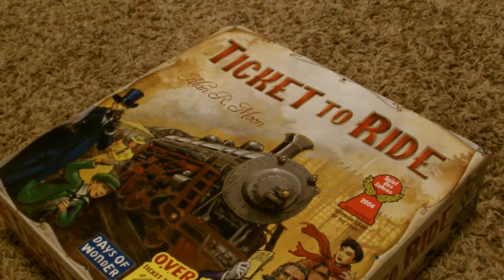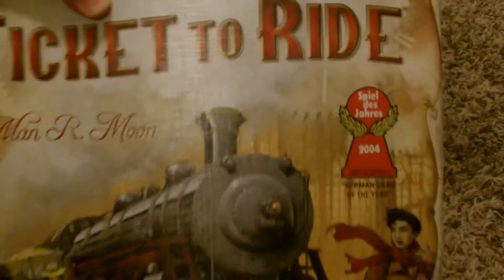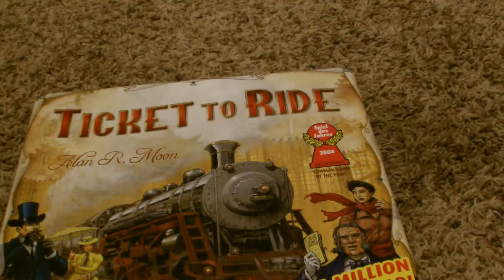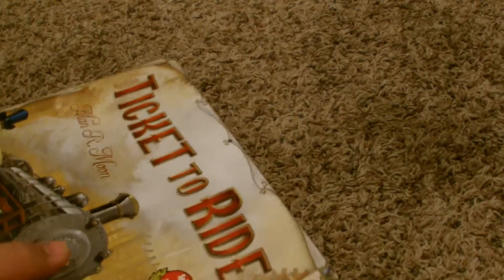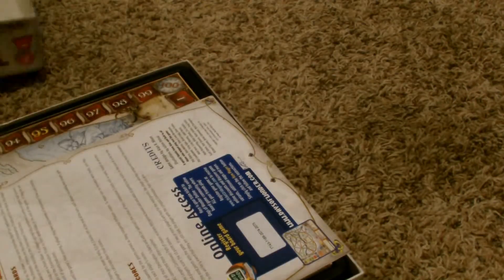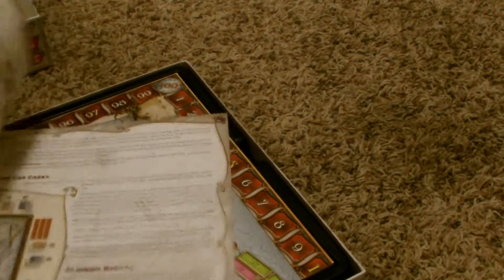Here we got the game box of Ticket to Ride. This is the original version. There are other versions such as Europe, India, some other European countries, and Asia. But anyway, this is the original, which is the United States and Southern Canada. Wow, it looks weird on my camera. Everything looks backwards, but it doesn't show up as backwards when I look at it on my computer. Anyway, as we unbox the game, the first thing we see are the very short and very well done instructions of Ticket to Ride. Full color demonstrations, and it's very short, only about two pages long.